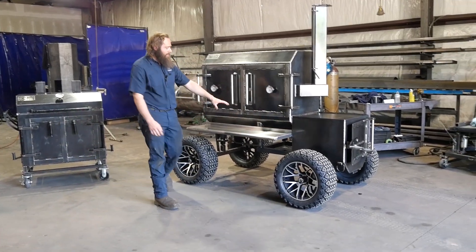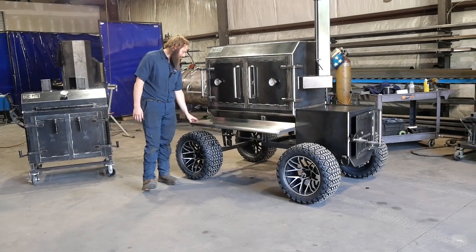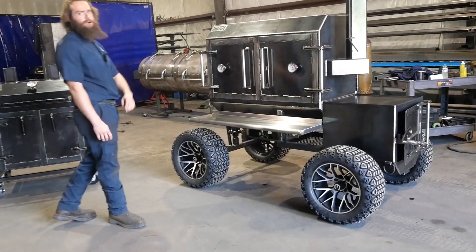He also decided to go with a stainless steel front shelf — that's a great upgrade. Easy to clean, won't rust up on you, and it looks sharp. Come on now.